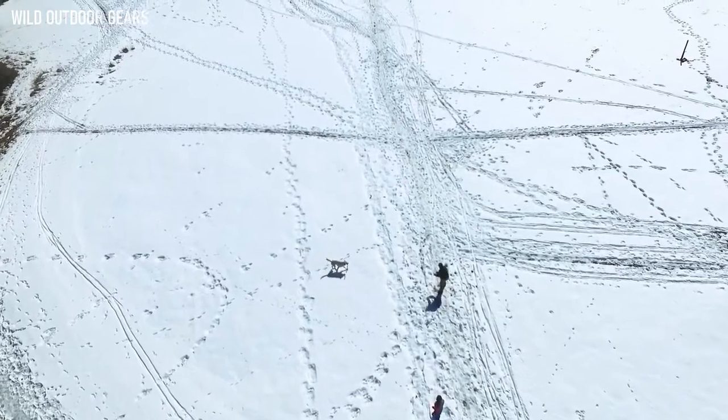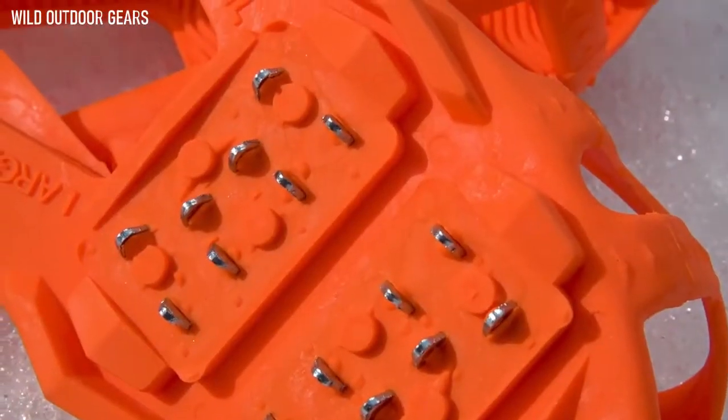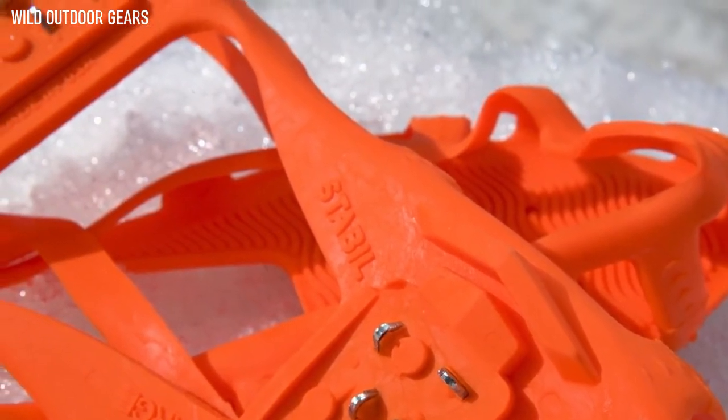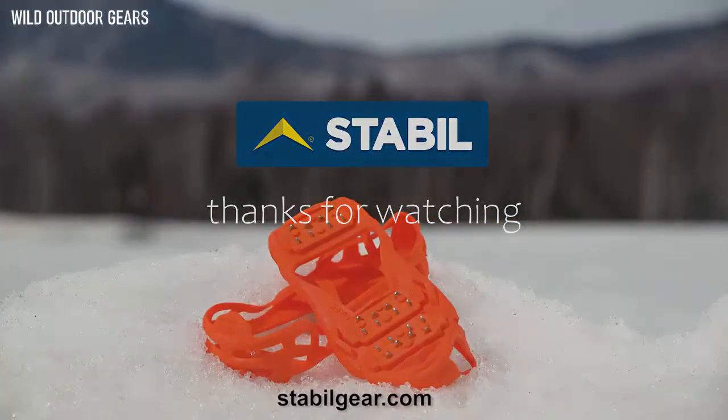The multi-directional cleats on the Stabilicers Walk allow you to stride naturally while providing secure traction on ice, snow, pavement, or gravel. They fit easily and securely over your own shoes or boots and fold small enough to keep in a pack, purse, or glove box. Proudly made in the USA.